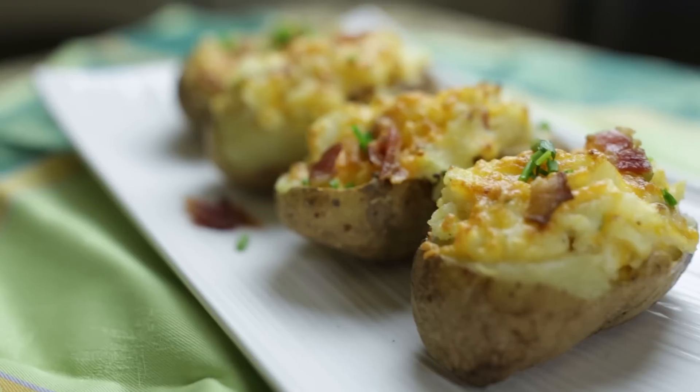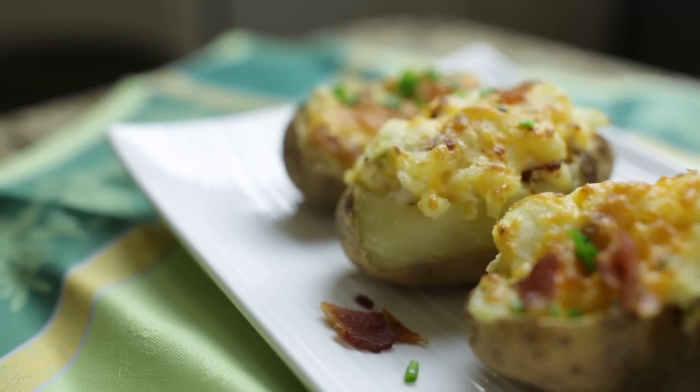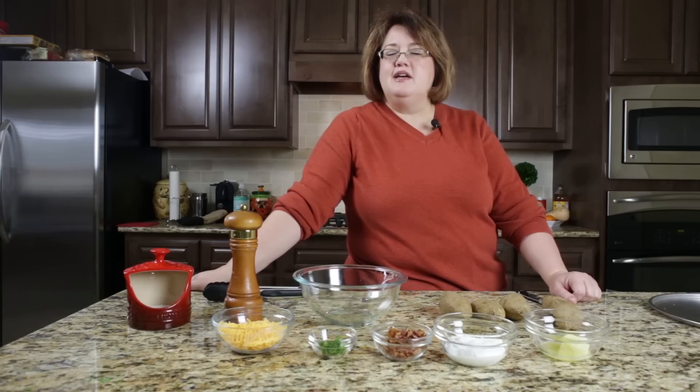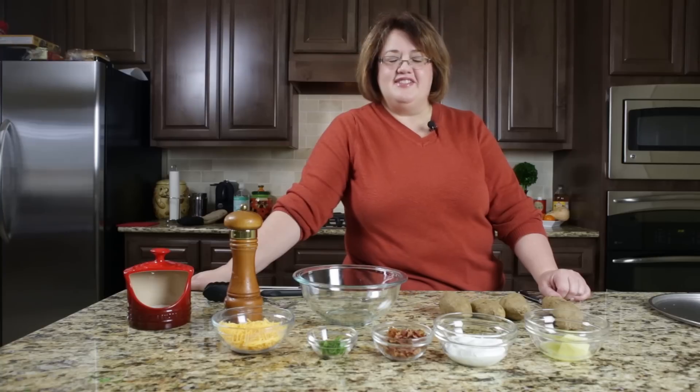Hi, this is Stephanie Manley with copycat.com. Today I'm going to show you how to make twice baked potatoes. These are a wonderful side dish to make for a holiday or any special event because you can cook these ahead of time and just simply reheat them right before serving. They are a great addition to a special meal and they also look kind of fancy, so why not go ahead and give these a try.